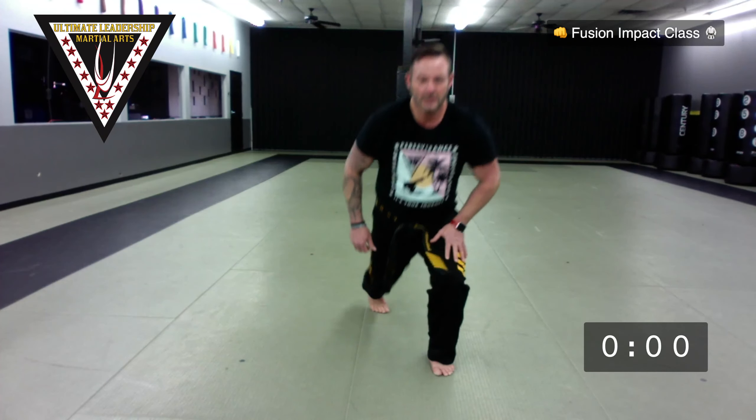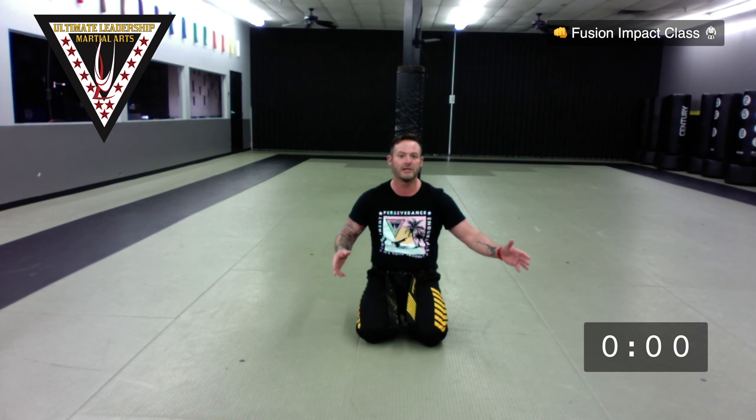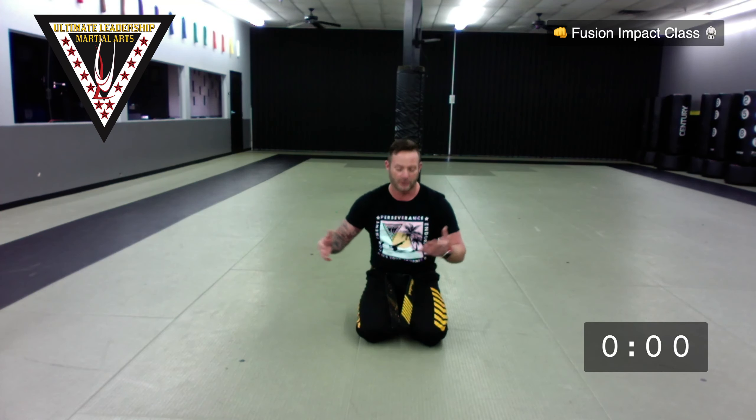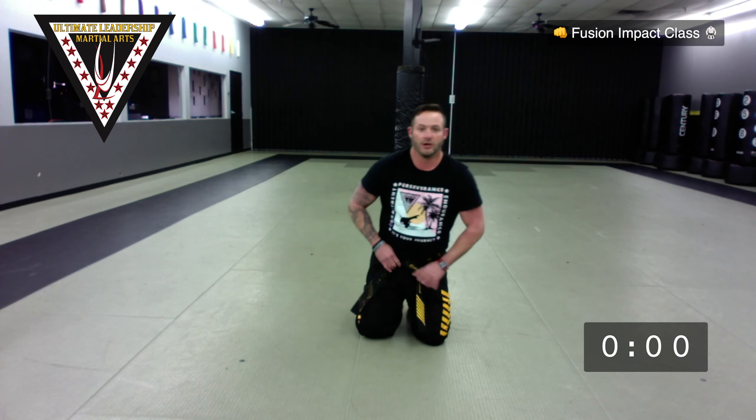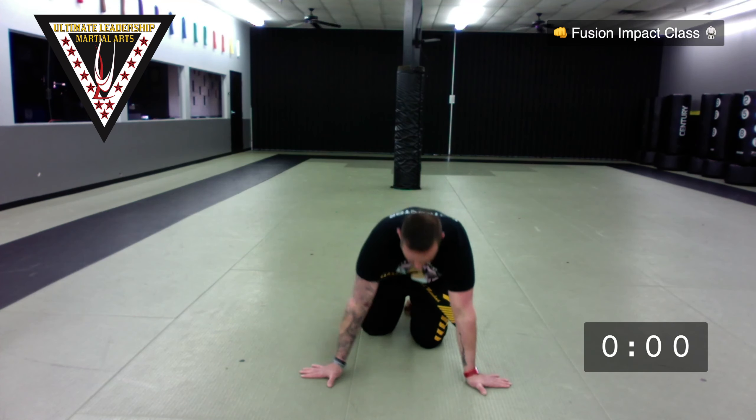Time to stretch. One of our big goals when you guys get back to real live classes is to be a little more flexible than when you left. A great way to do that is to stretch while you're home. Even if you're doing these classes twice a week, maybe pick up a third day where you just do the warm-up and the stretches — that really helps flexibility last. Everyone, tall back to the toe stretch. Cobra stretch — hips down, shoulders up.